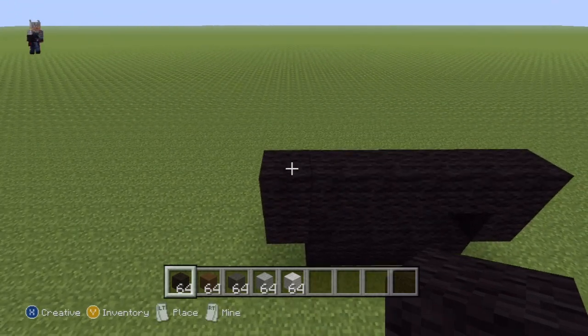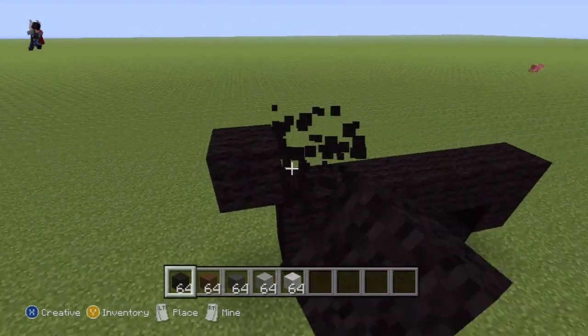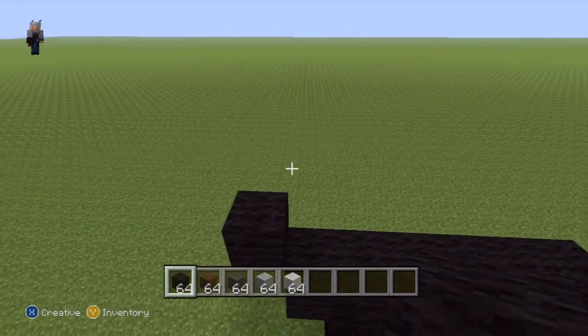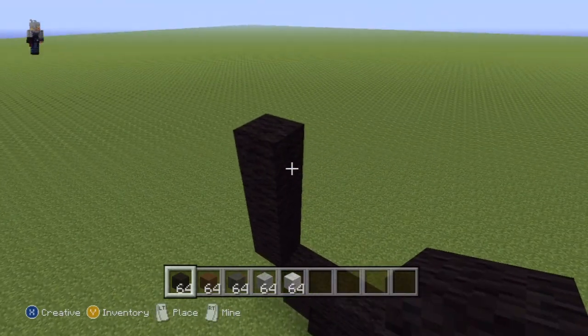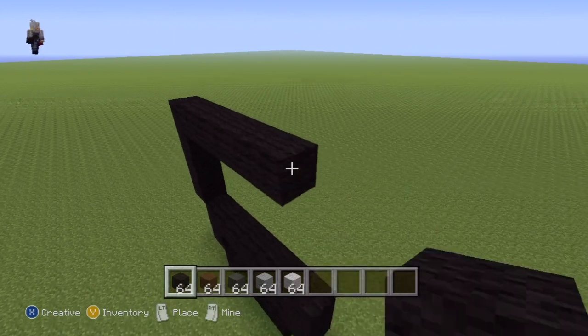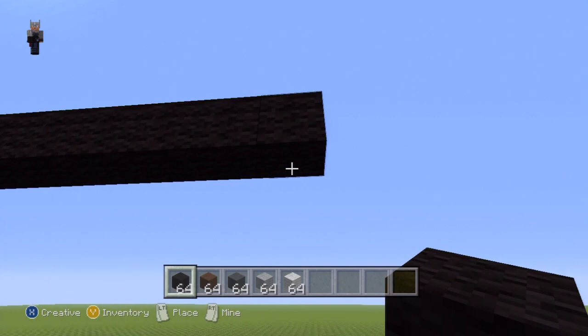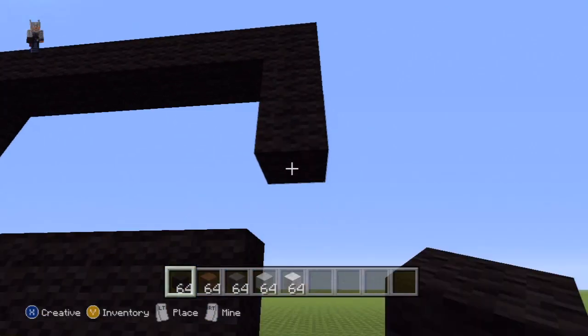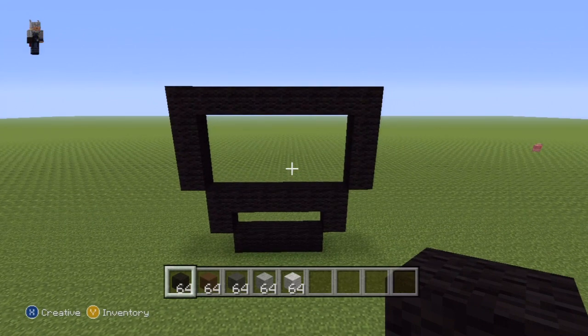Once you have that done, come up to the upper left-hand side of what you've just made and starting from this block right here, do an up-left diagonal and place three on top - so that's one, two, three - then go to the right of that diagonal by seven, so that's one through seven, then go down from the seventh block by three - so that's one, two, three - to reconnect back to what we've just made.